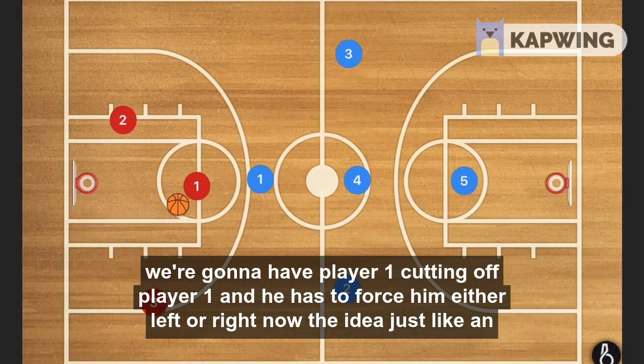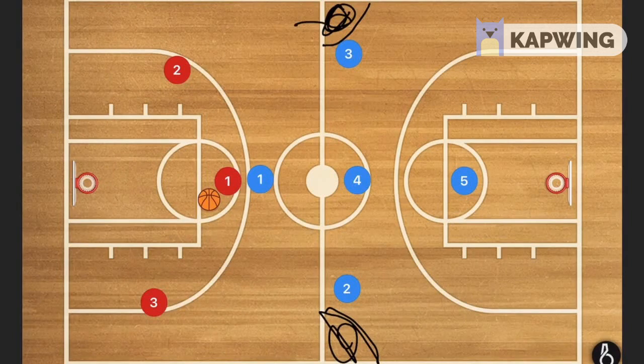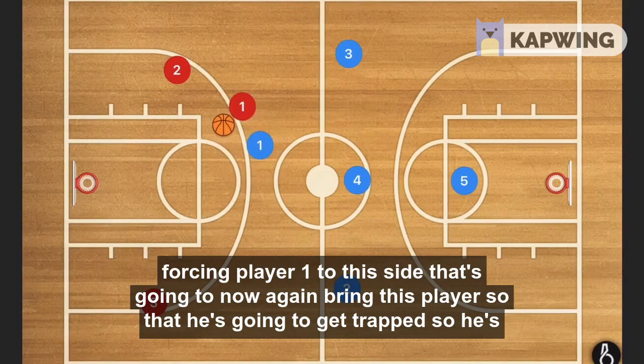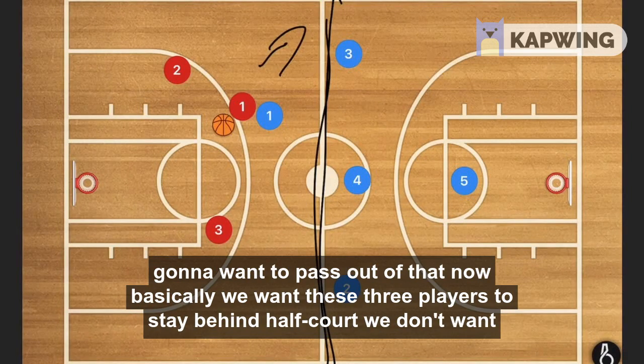Now let's say the ball is coming up the middle. Player one is going to cut off the ball handler and force him either left or right. The idea, just like in every other press, is to trap the players in these corners — mainly because they can't go backwards and they can't go that way either. So as long as you get them trapped there, you're essentially all set. Player one forces the ball handler to one side, and that's going to bring the next defender over to create the trap. The trapped player is then going to want to pass out of it.